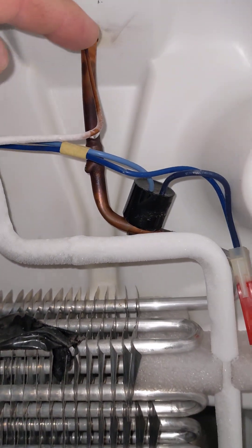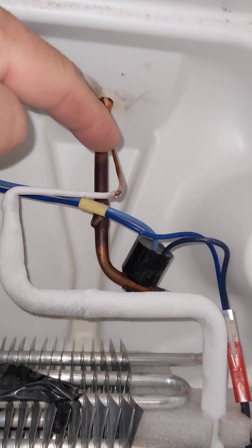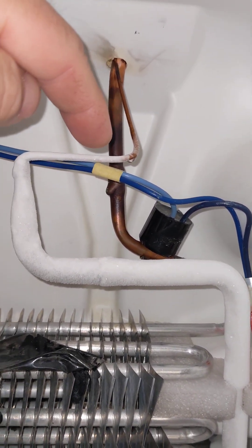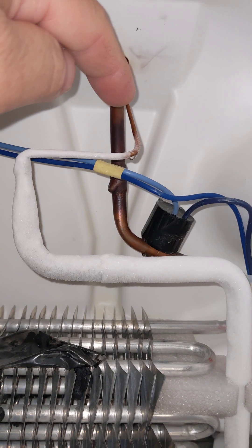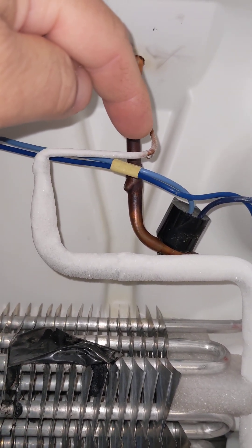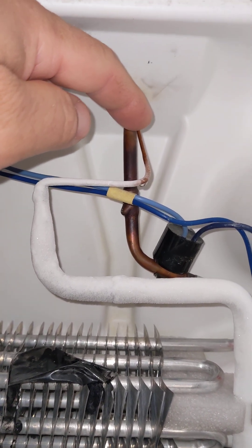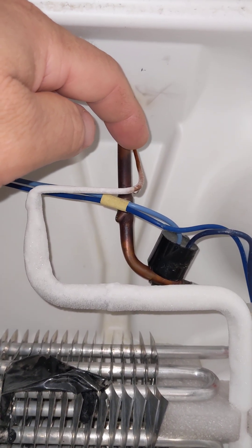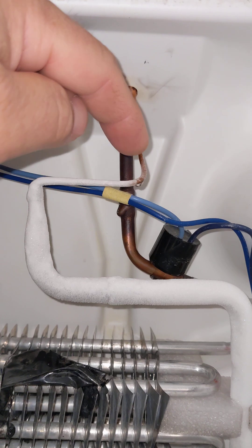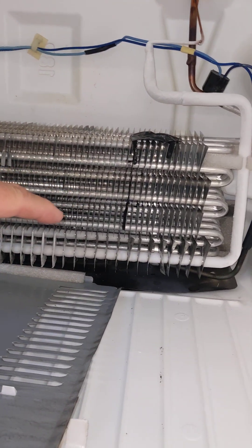If you look at that capillary tube, you see you come down in a copper line partway and all of a sudden it gets frosty. Right at the point where the capillary tube gets frosty, that's where the restriction lies. The restriction is basically dirt and debris that's built up inside of this very thin tube that prevents refrigerant from flowing into the larger tube that feeds the evaporator.